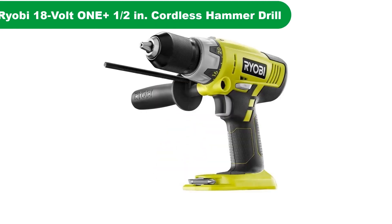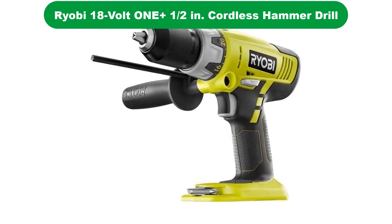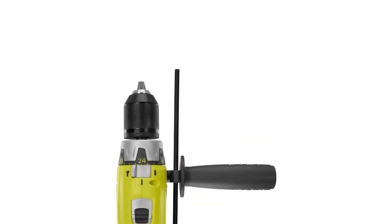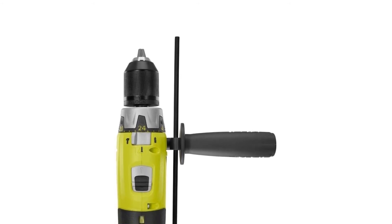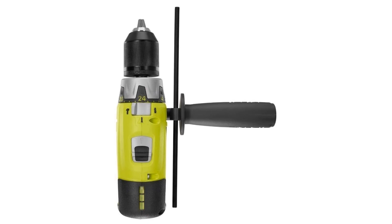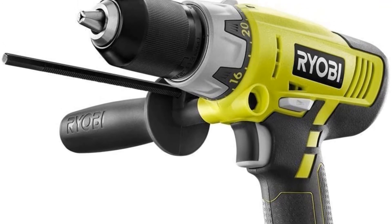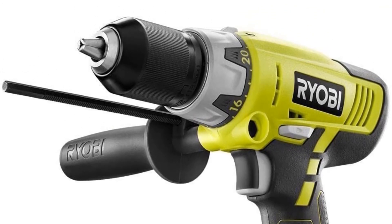Number 5. Last but not the least, our fifth best pick is the Ryobi 18V 1 Plus Hammer Drill. Most DIYers don't want to spend a lot of money or are working on a limited budget, so it's important to get a tool that has multiple functions at a reasonable price. This Ryobi Hammer Drill offers precisely that. With three separate operating modes — drill, driver, and hammer — it gives you a wide variety of functions.